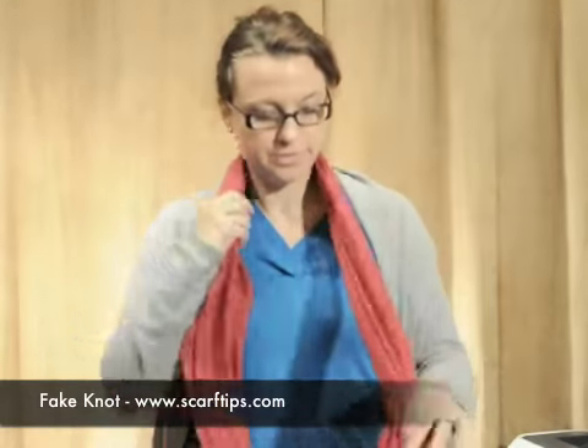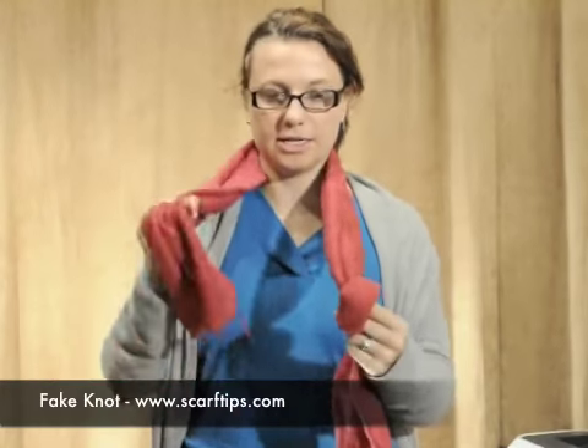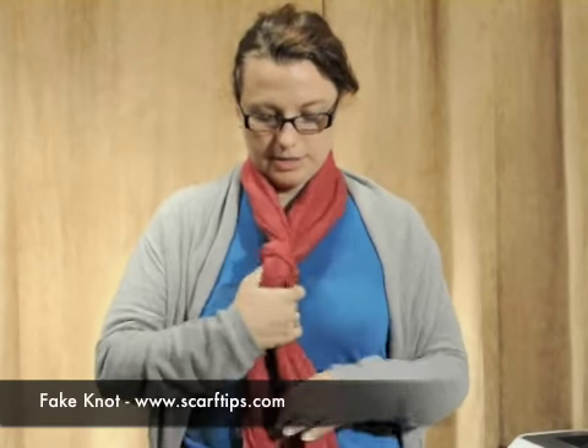So you're going to take your scarf and you're going to tie a knot with one end. You just wrap it around and bring it through. And then you want to keep it loose enough that you can tuck the other part of your scarf through. And then you can tighten it up.